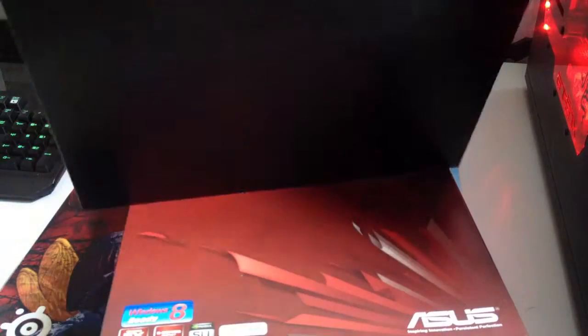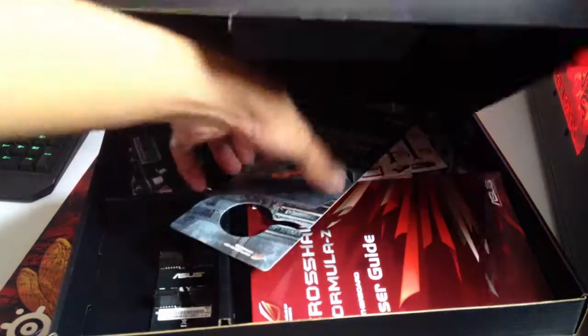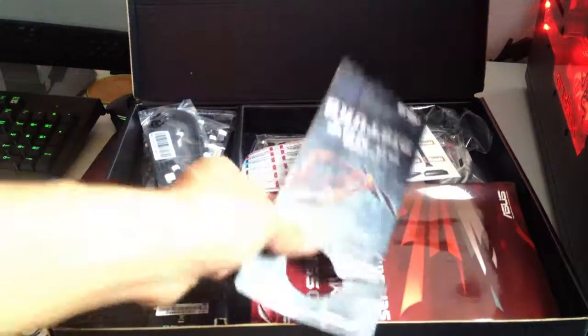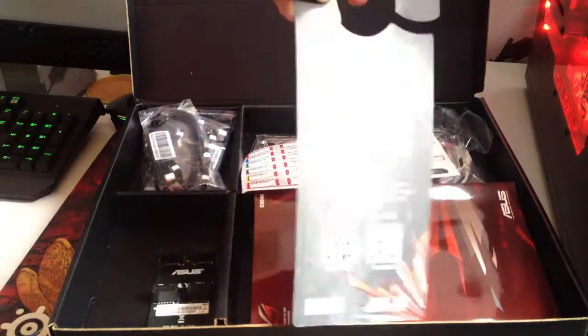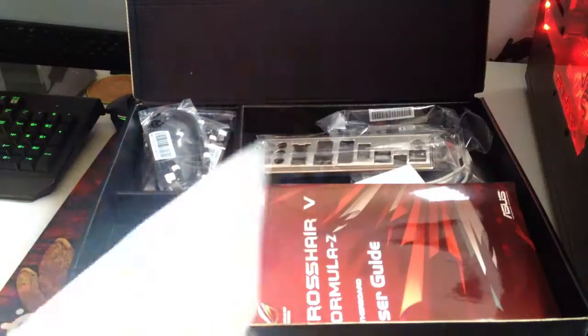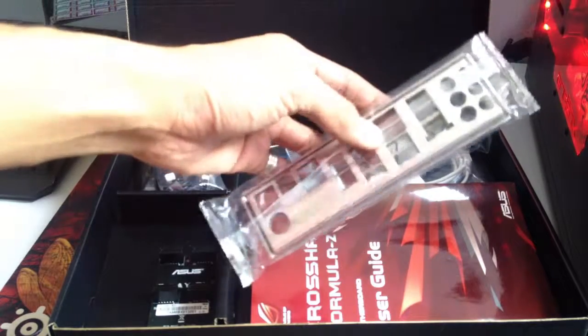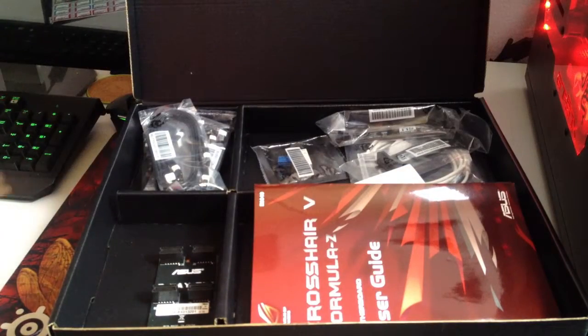We'll start off with the accessory box. So now we have the Asus ROG 'I'm Gaming Do Not Disturb' door knob sign, which is pretty handy. We've got the SATA cable labels for you to organize your hard drives or SSDs. And you've got the IO backplate, which has some squishy electromagnetic shielding.